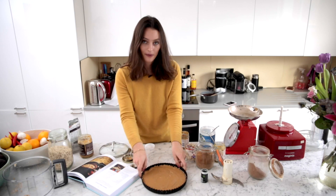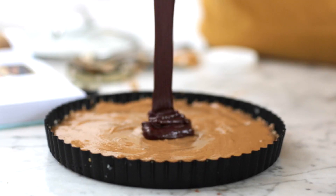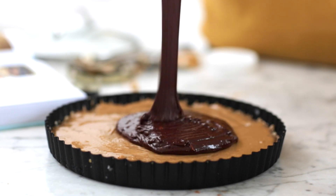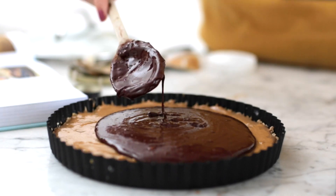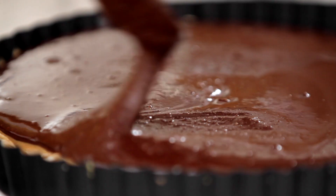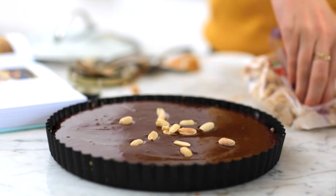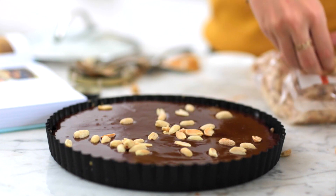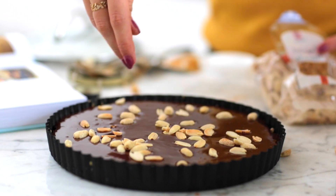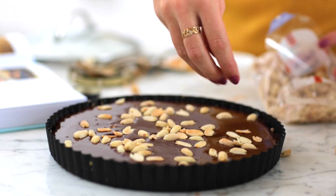So now we can add our chocolate — ready for it? That's the best bit. How good does that look? It's so shiny and delicious. Peanuts, just for a little crunch and it looks good. These are roasted ones, pre-roasted, which I think is nice because it adds a good little texture and flavour.